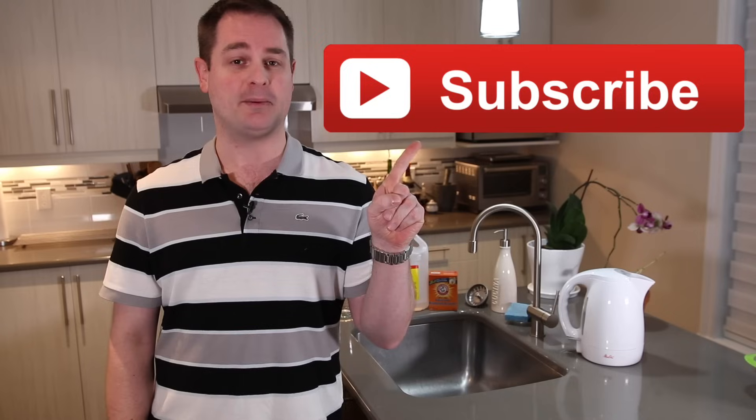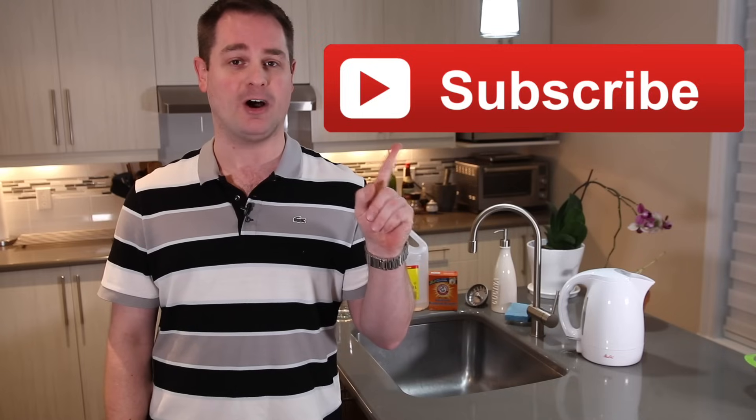Hey, by the way, if you guys like my videos, don't forget to take a second and subscribe to my channel to be able to have access to more awesome content. If you guys use my simple DIY to unclog your drain and it works, let me know in the comment section down below.